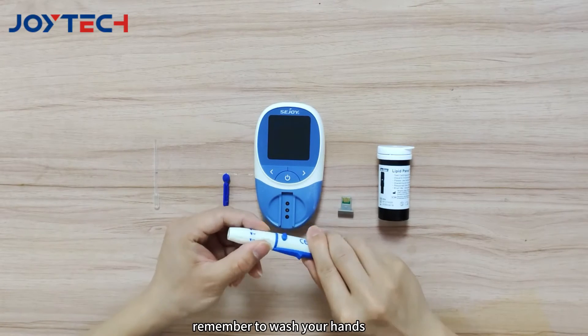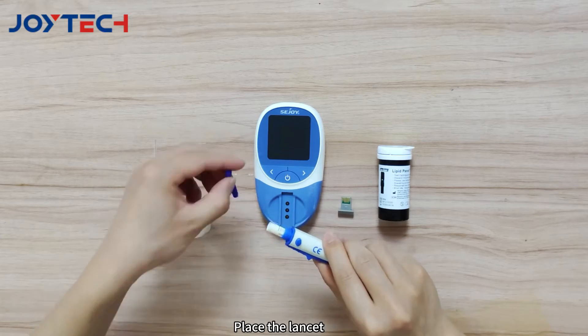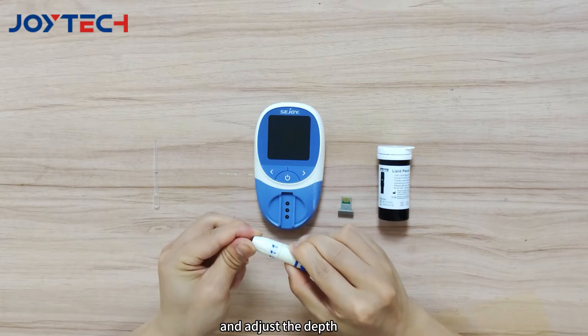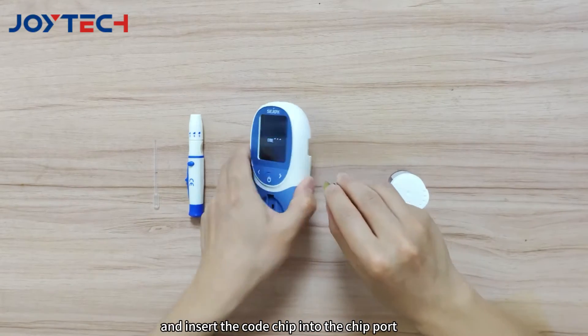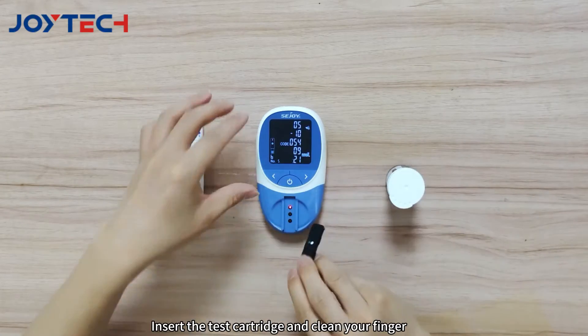Prior to testing, remember to wash your hands. Place the lancet, load the lancing device, and adjust the depth. Press the power button and insert the code chip into the chip port. Insert the test cartridge and clean your finger.